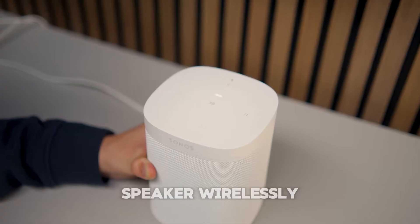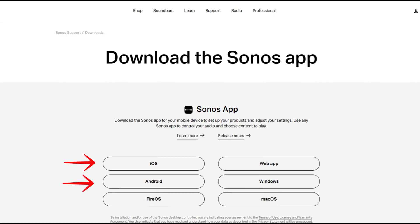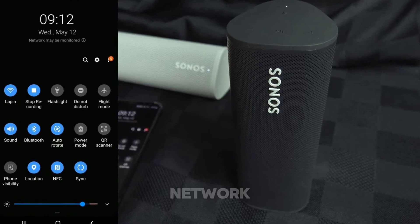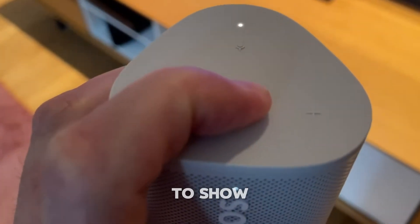Setting up your Sonos speaker wirelessly is easy. First, make sure your Sonos device is compatible with your Wi-Fi. Then download the Sonos app from the Apple App Store or Google Play Store. Ensure your phone is connected to the same Wi-Fi network you want to use with your Sonos speaker. Plug in your Sonos speaker and wait for the indicator light to show it's ready.